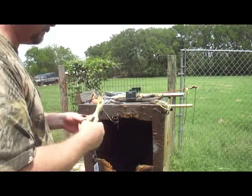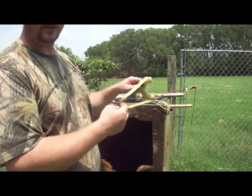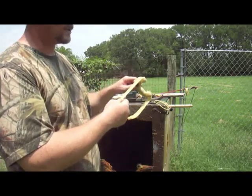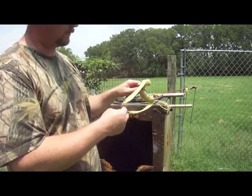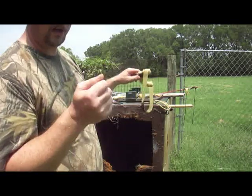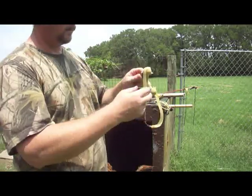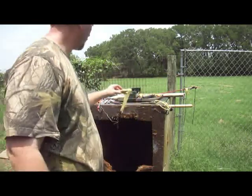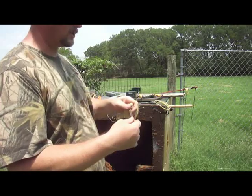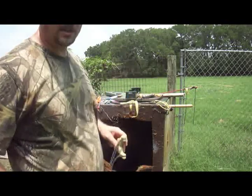296 feet per second. The important thing to remember is these, at a 44-inch draw length, have a 14-pound pull — 14-pound pull at 44 inches. I've measured all these out before I did the video. 14 pounds at 44 inches, shooting 296.7 feet per second. Just flat latex versus 1745 tubes — latex wins the speed contest.